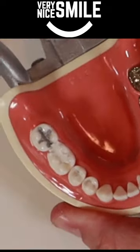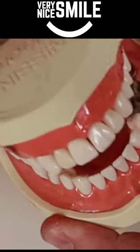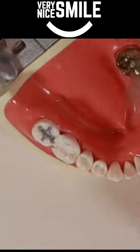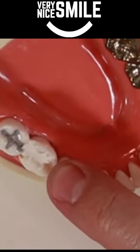Once the cavity is full, smooth it down with your finger, then bite your teeth together a few times and move your jaw all around to shave down the filling material so that it fits your bite.